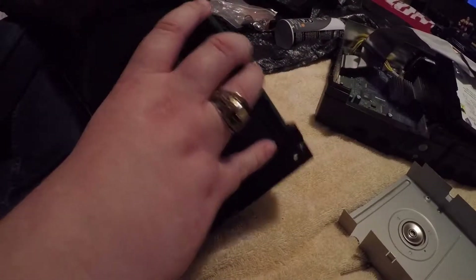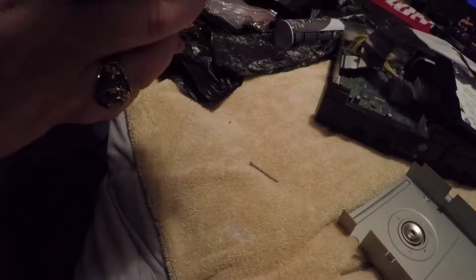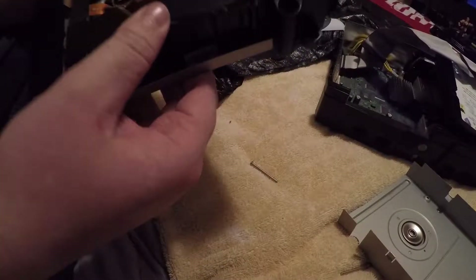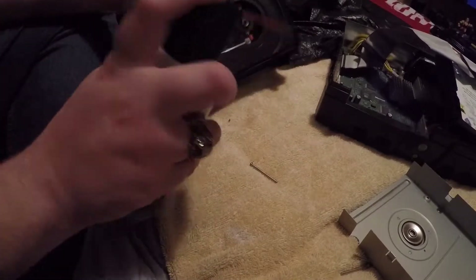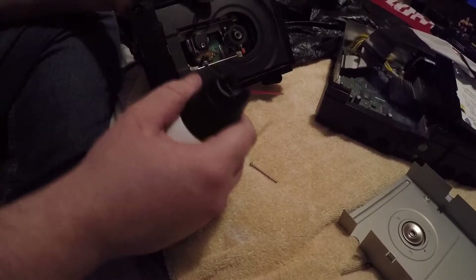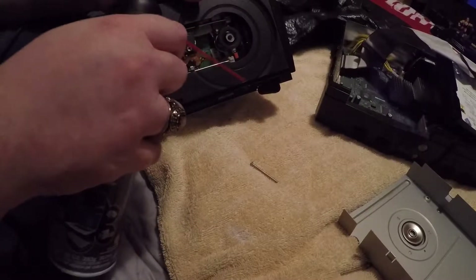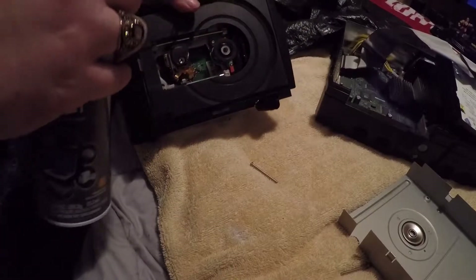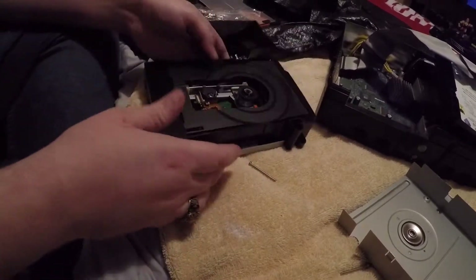Another good thing, guys - first time messing with this thing, just to be safe so you don't screw anything up or forget where something's supposed to go, take pictures of it. That's what I've always done. See how dirty that is right here? We can clean that up just a tad bit. That part's cleaned up.